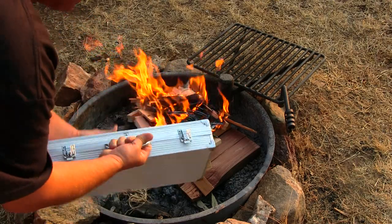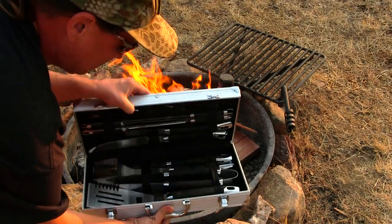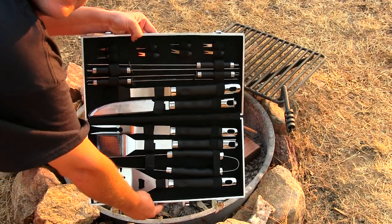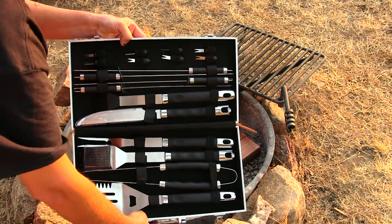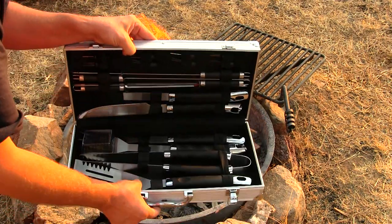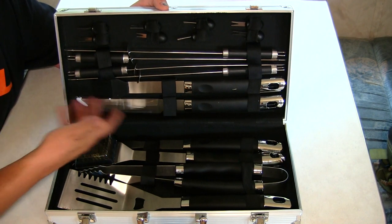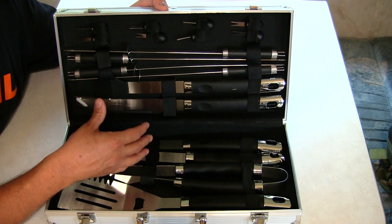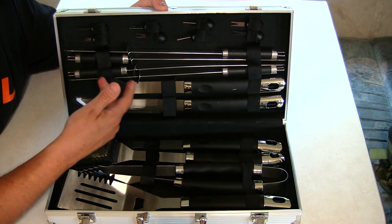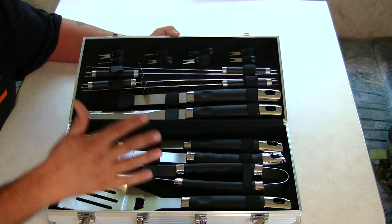So let's open her up and see what this kit has to offer. This is what the kit looks like — I mean, you can't beat this; it has everything and anything you're going to need for your cookouts. Looking inside the kit, the barbecue tools are made out of high-quality stainless steel with ergonomic handles and grips.